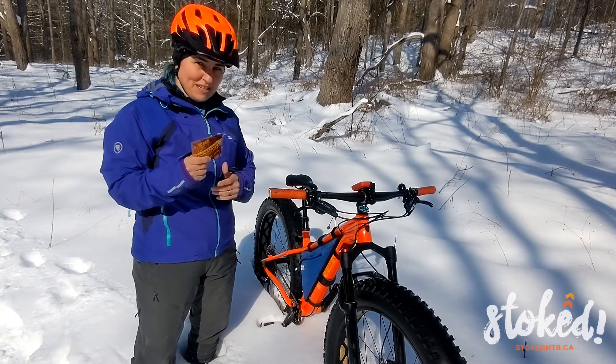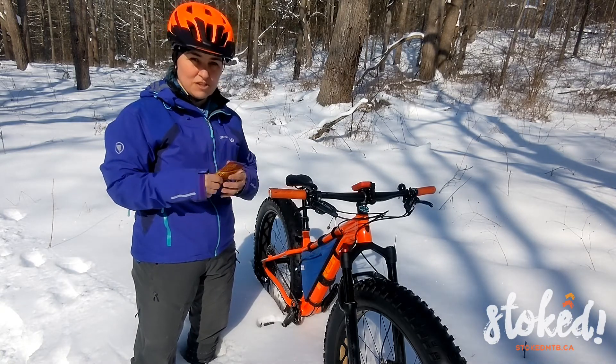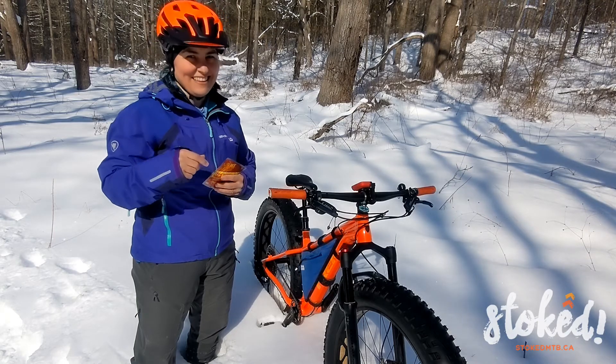Also, pro tip: don't get them wet because that stops the heat production immediately. All right, that's going to help you out.